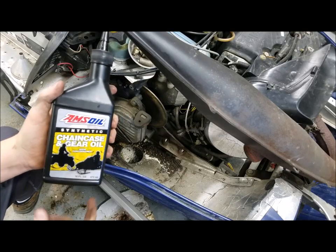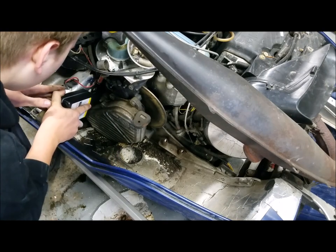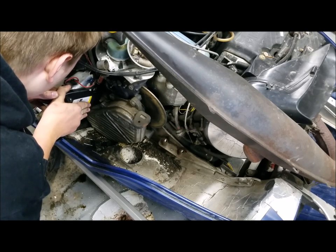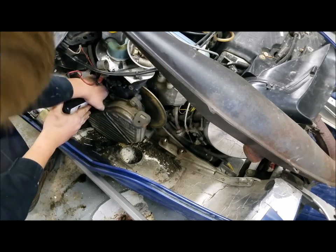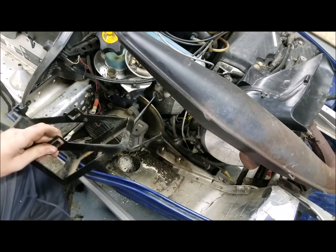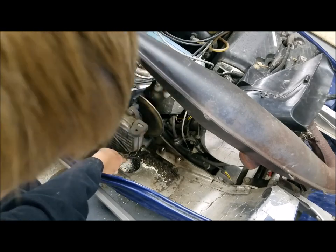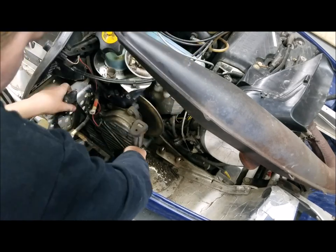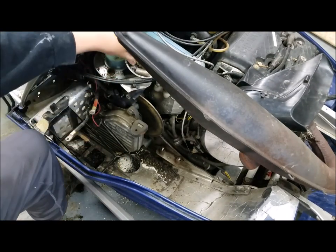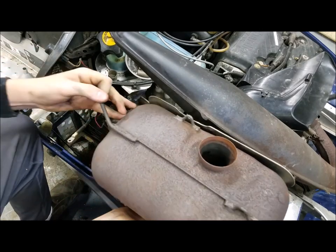Now we're going to try and put this oil in. Now time to put the battery tray back in. Now I've got to put the exhaust back in.